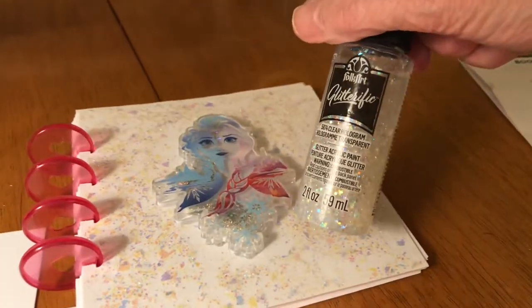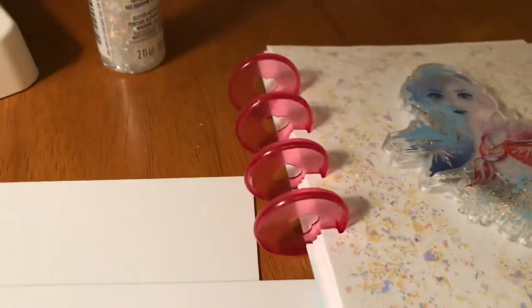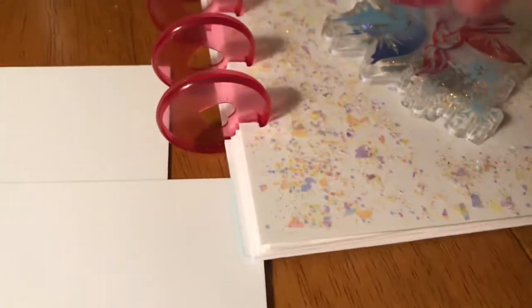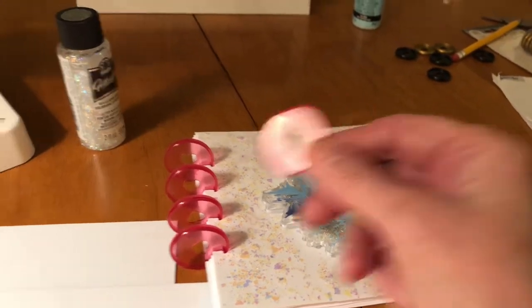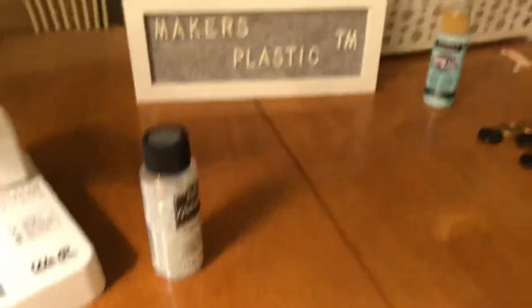I painted the front with this glitter. The cinch made the cuts, and here's one of the Happy Planner discs. So you can see you can make all kinds of booklets.